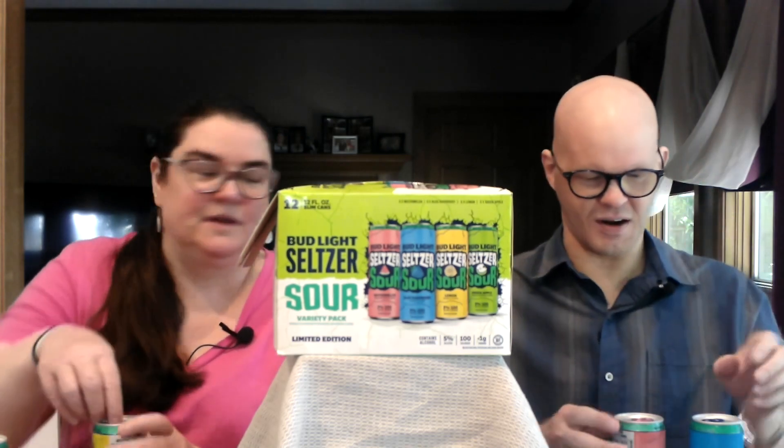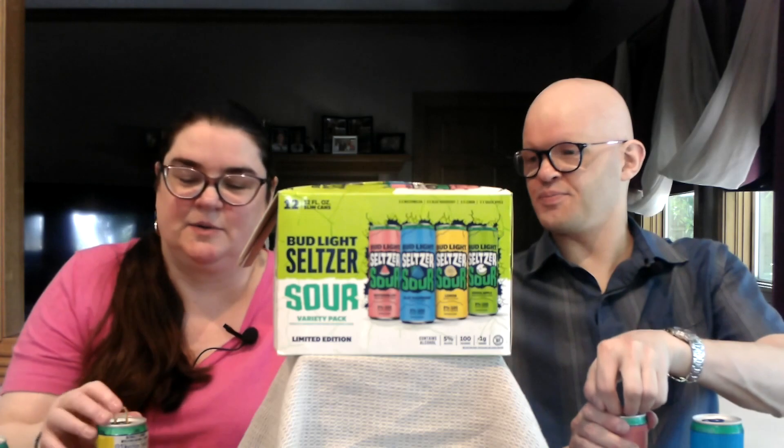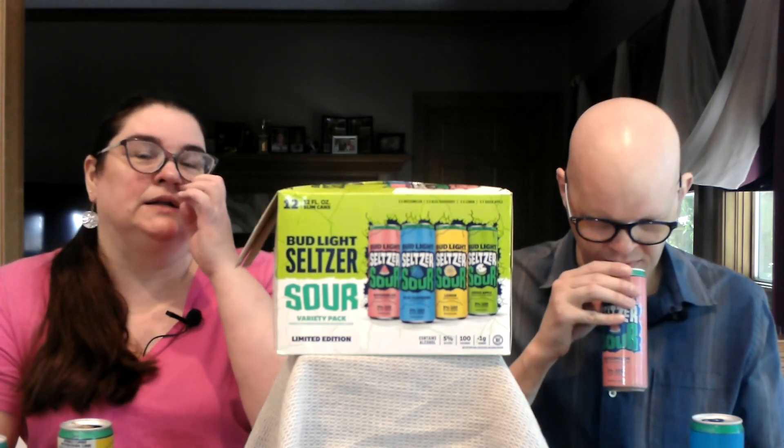All right, let's go. I'm opening watermelon and I'm going to open lemon. We've never had any of these before, but I've heard good things, and one of our friends had one of these Bud Light Seltzers and said it was good. We were concerned whether this is a malt beverage, à la old Zimas, or if this is actually a hard seltzer — it says on the can: hard seltzer.